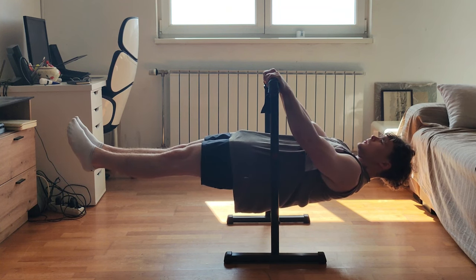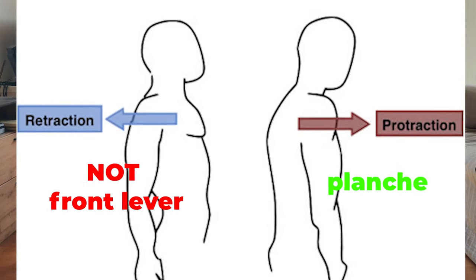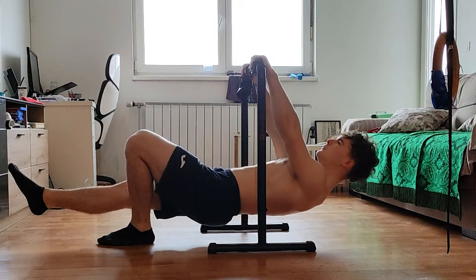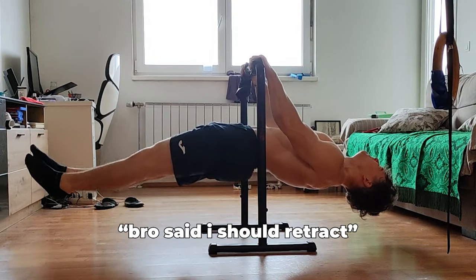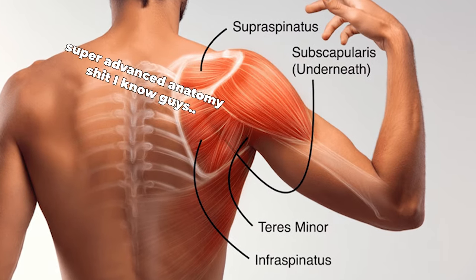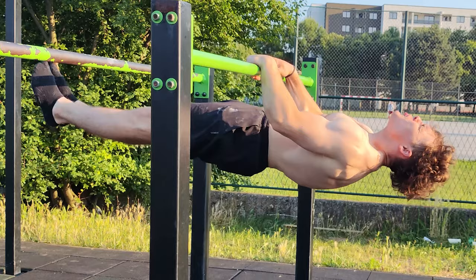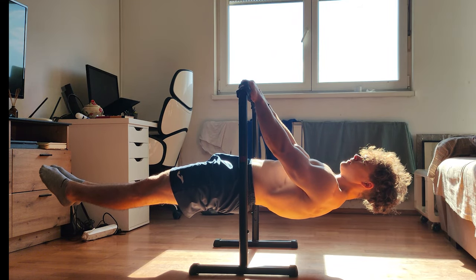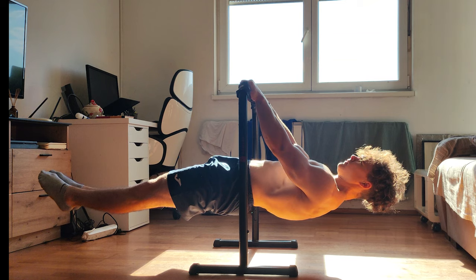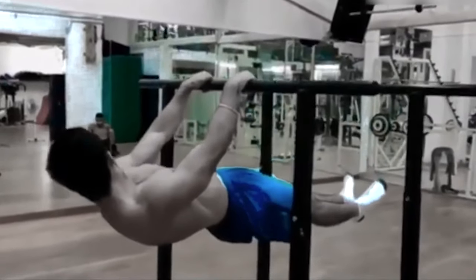First: neutral scapula. Don't try to retract, and especially don't try to protract. Both retraction and protraction — especially protraction — should feel uncomfortable and may lead to pain or injury in the small rotator cuff muscles and the middle and lower trapezius. Neutral is where your lats are strongest and can work to their full potential; you can hardly use your lats efficiently if retracted.